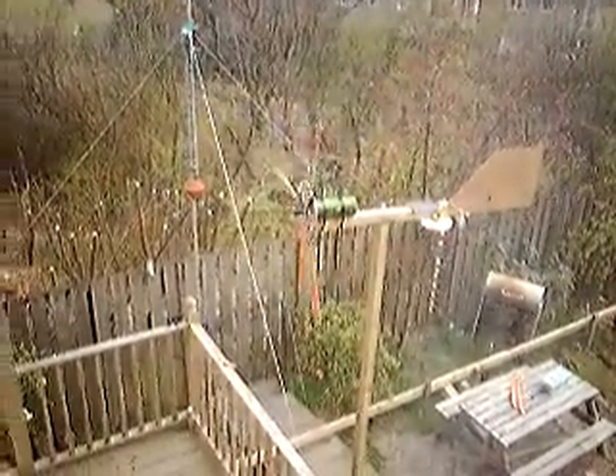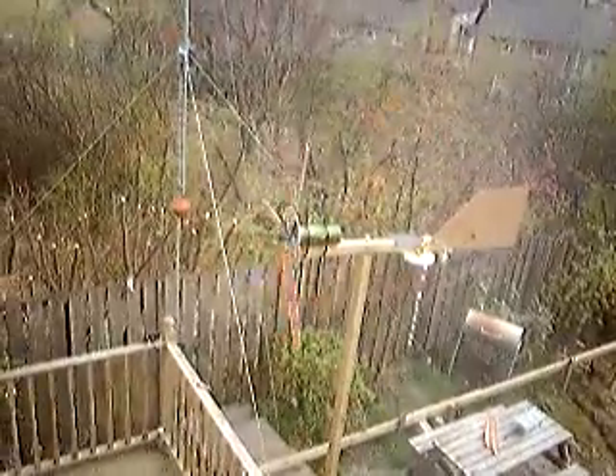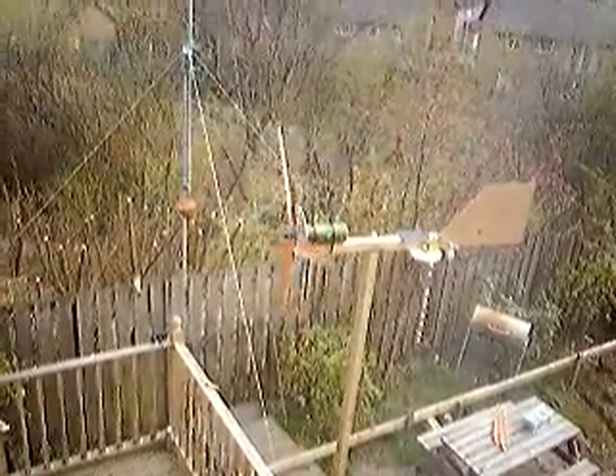Alright, this wee guy here — this is a size 23 stepper motor that I've put inside that green sort of tube you can see. I got that out of the scrapyard; it's actually part of a photocopying machine roller kit, and it's hollow, so that wee motor fitted in it perfectly.